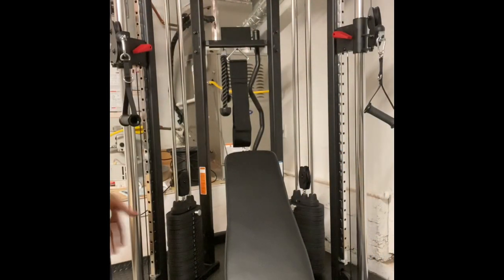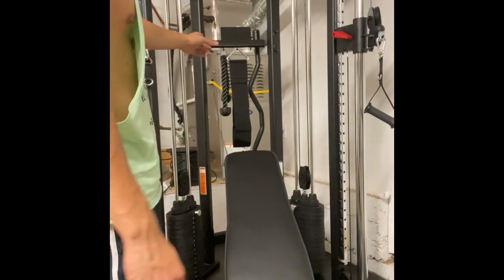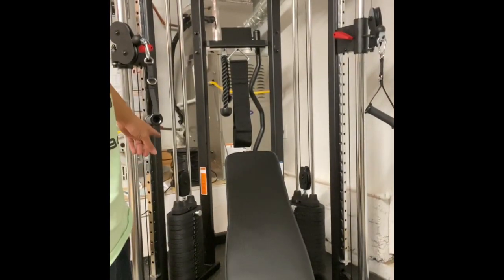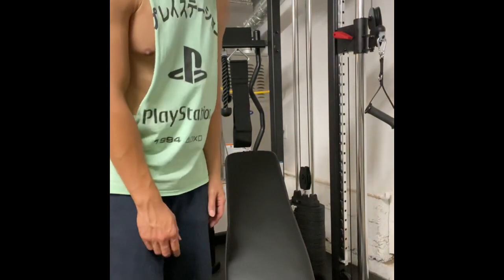We just purchased this home gym from Inspire — we got it at Costco for $1,300. It came delivered in seven boxes: one big one and six smaller boxes, with one containing the weights. The finished product is a cable system that comes with handles, a rope, a chin-up belt, an easy curl bar, a pull-up bar, 150 pounds of weights on each side, and a bench.